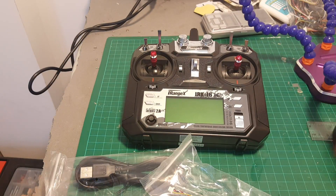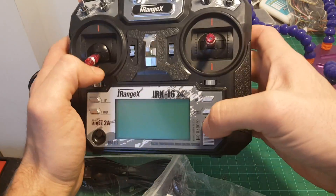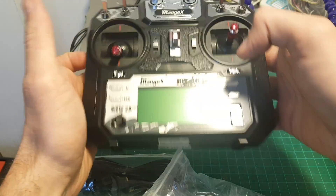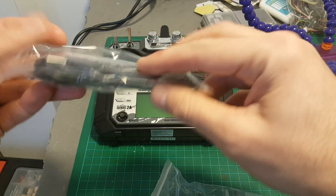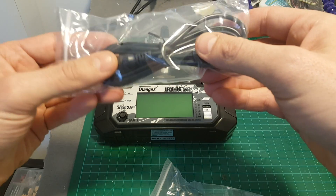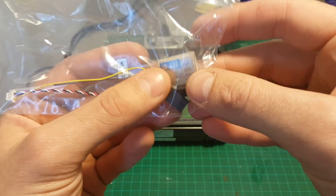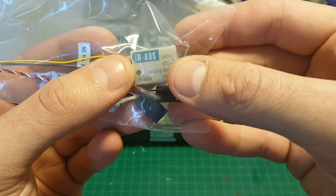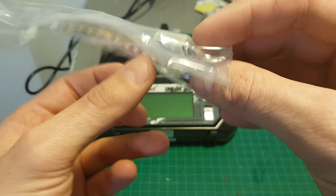So this is everything we've got inside. First of all we got the remote — this is the mode 2, the throttle is not a self-centered stick. We also got a USB cable that allows you to update the firmware of the remote controller. And we're getting this 8-channel IR8S iBUS, SBUS or PPM receiver.